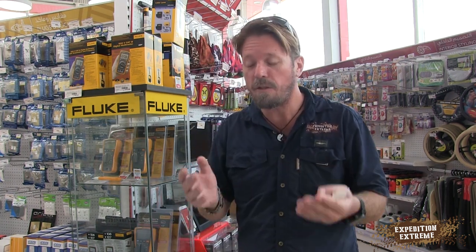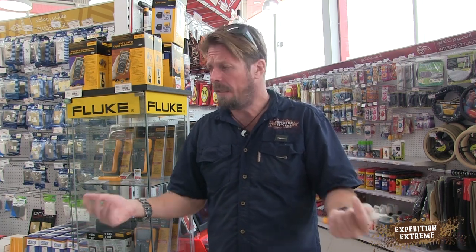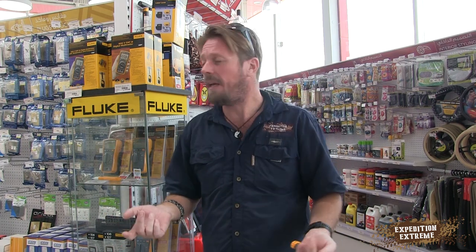Time for the Expedition Extreme tip of the week. How many times have you been camping and the fridge stops working or a light stops working and you just don't know what's going on? We're reliant on power — reliant on the batteries being able to charge the fridges. If the fridges go down, you lose all your food and you're drinking warm beer. The answer: a multimeter. It's lightweight, takes up so little space — keep it in the vehicle.